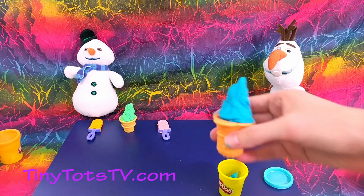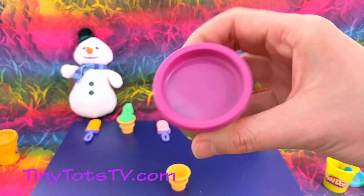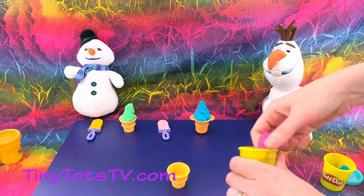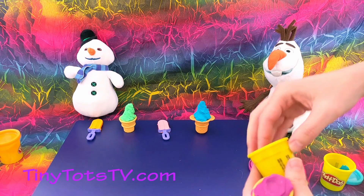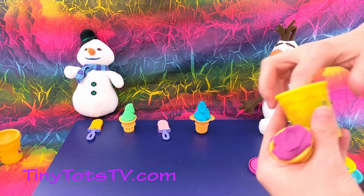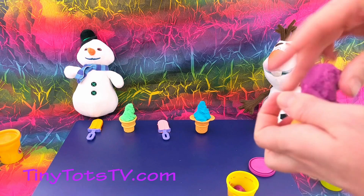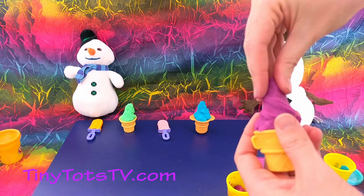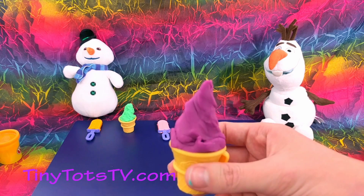Okay, we can make one more ice cream treat. How about another ice cream cone? We'll make this one purple. There we go — a purple ice cream cone!